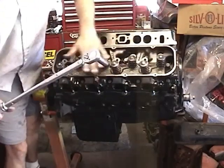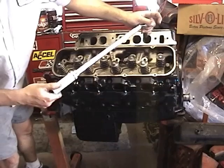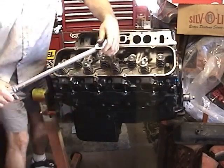Alright, now we've got all the bolts torqued down to 60 pounds. We're going to move this torque setting up to 80, which will be our final torque, starting in the center once again.